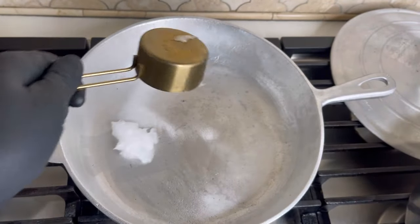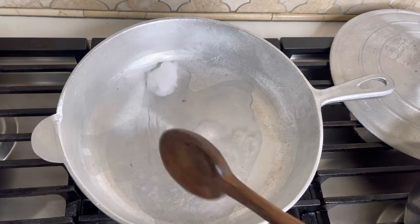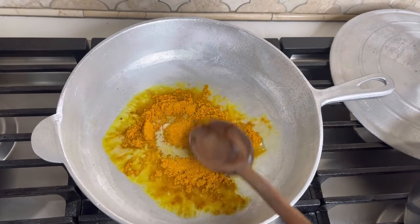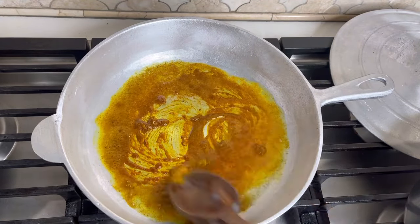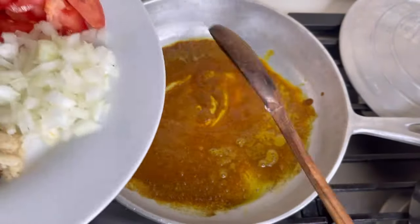I'm going to heat my skillet on medium heat — this is a nice Dutch skillet I picked up at my local Caribbean grocery store. I'm just going to toast my curry, not burn it, because you don't want it to go black. It also has some turmeric in it, which gives it a little color.